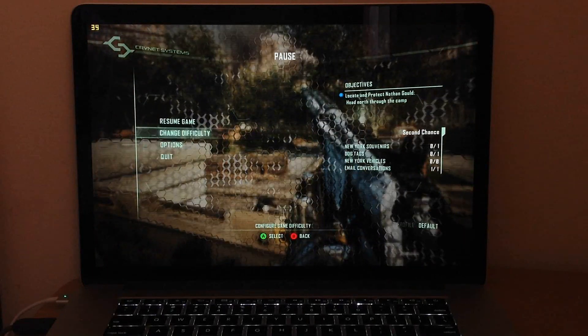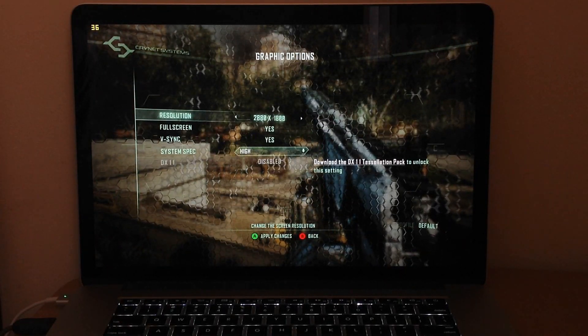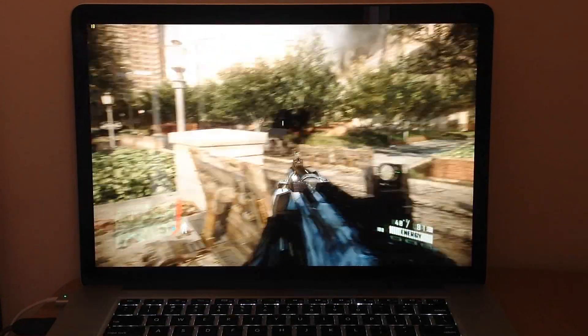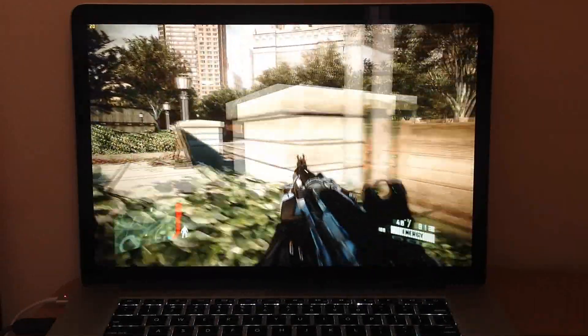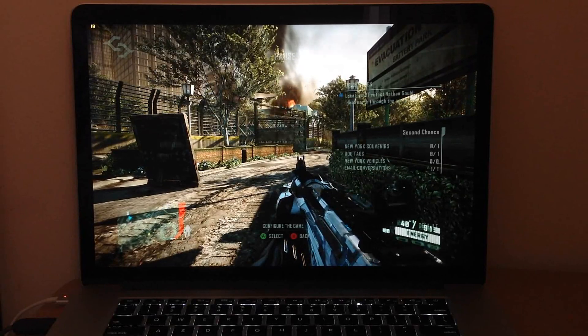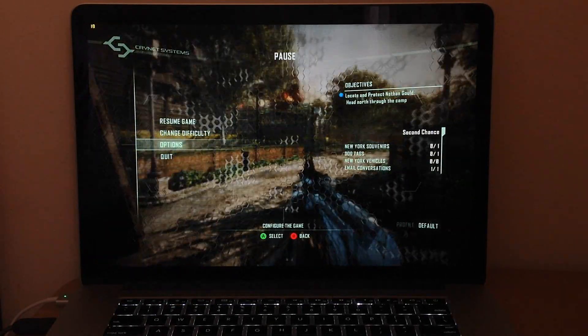Let me go to options, graphics, and put it to the highest — the retina display resolution. Obviously it's not gonna run as well, and it still runs but it's choppy, so you can't really play like this. As you can see I'm getting about 17, maybe 18 average FPS.